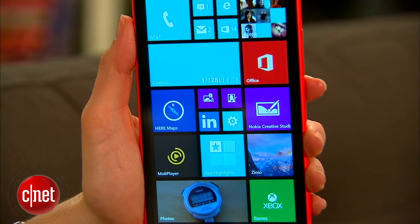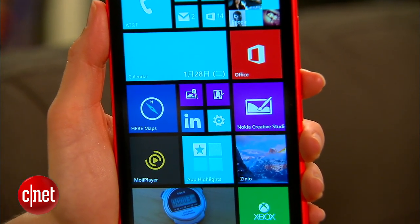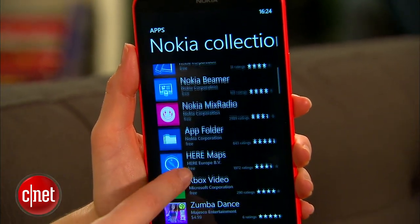This phone is running Windows Phone 8 Update 3, which means you're going to have three columns going across the front and a couple of other features as well. Nokia has added all of its software amenities on here also.